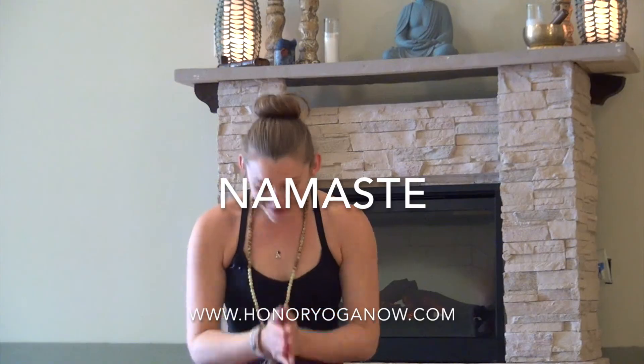Feel free to jot this down. Notice how it affects your life, what changes take place, and we'll see you tomorrow. Thank you so much. Namaste.